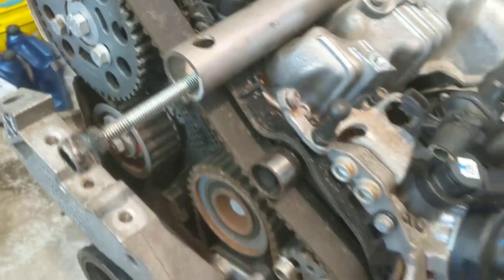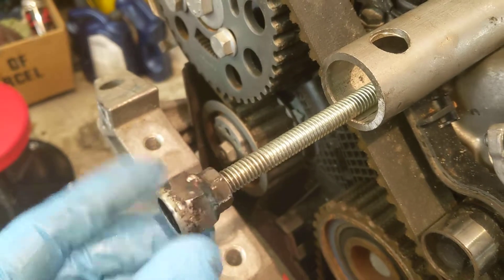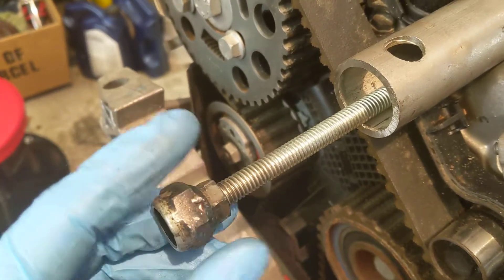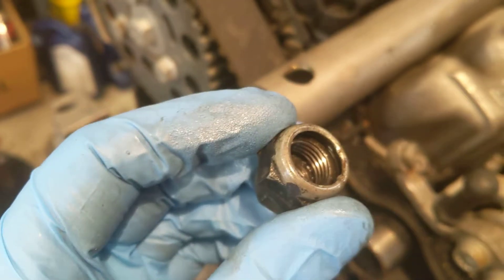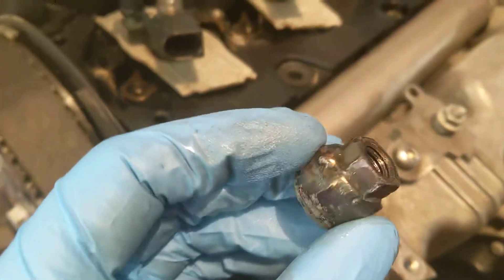I made one with some advice from my friend Andrew. What you do is use a 14mm by 1.5 thread nut — I think it's the same as a lug nut from a Honda or something like that — and I welded a 3/8" nut to that and made a slide hammer. Here's my slide hammer.